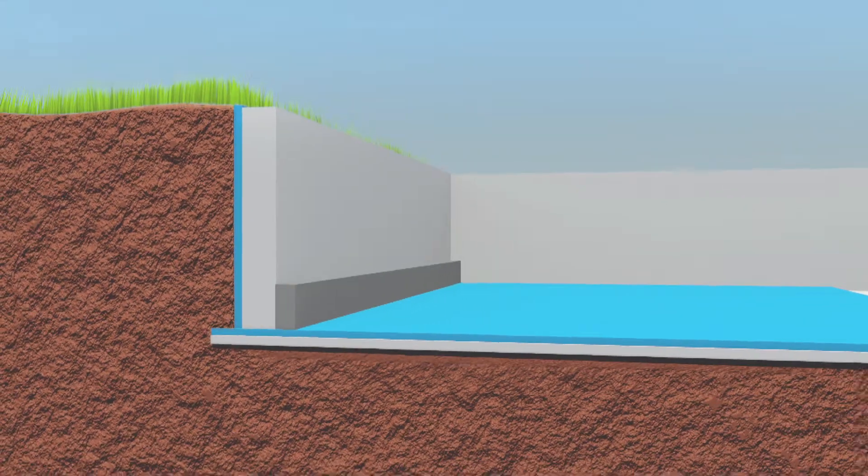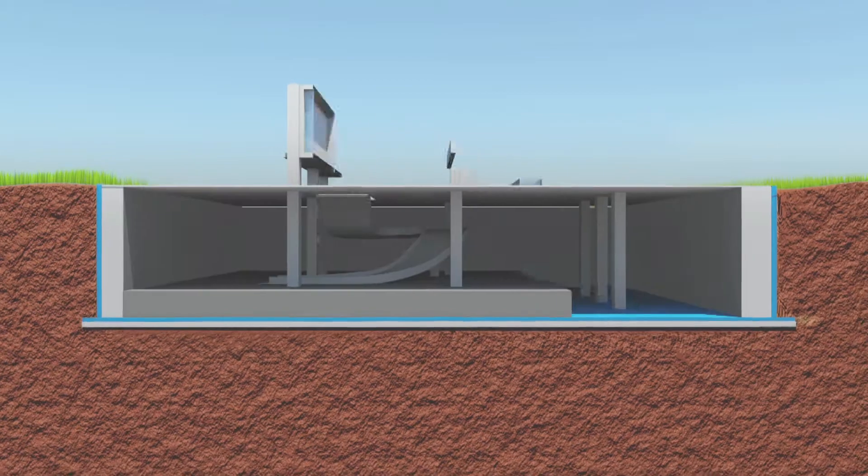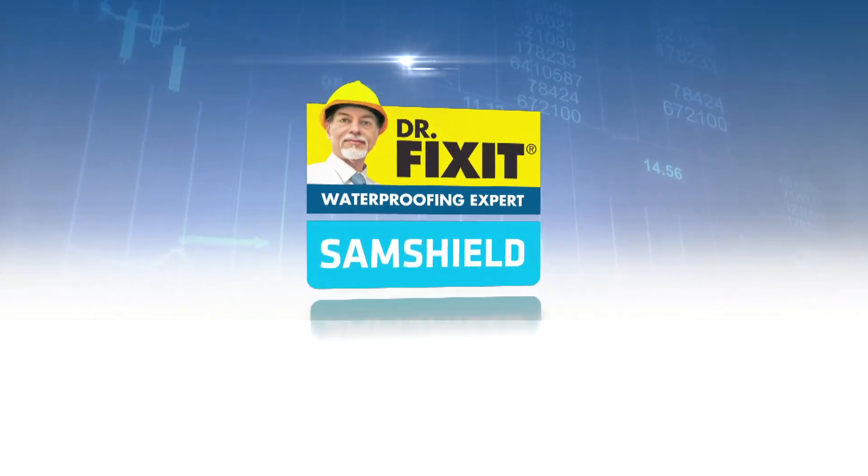So, when you aim for durability, go for the best in waterproofing. Go for Dr. Fixit SamShield.